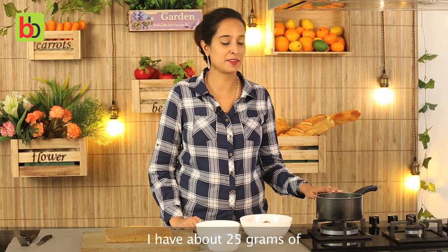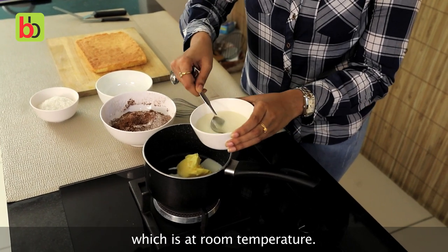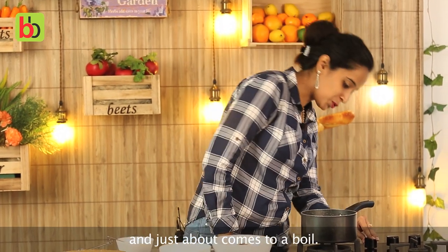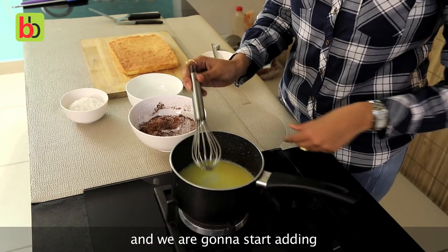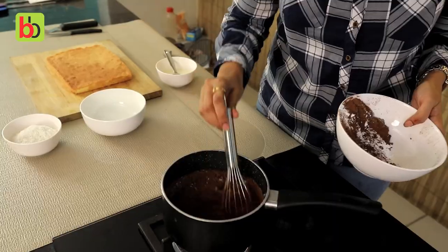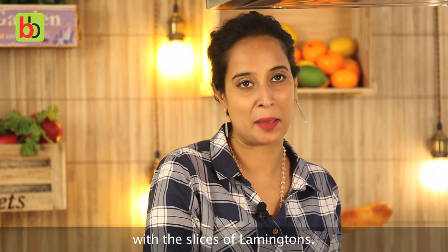The next element in making the lamingtons is the chocolate coating. I have about 25 grams of unsalted butter, and to this I am going to add about 6 tablespoons of whole fat milk at room temperature. We are going to simmer this until the butter melts and it just about comes to a boil. Ensure that the butter is completely melted and there are no lumps. Once the butter is melted, I am going to start adding sieved cocoa powder and maida. Keep stirring until this turns into a smooth shiny texture and our sauce is ready.